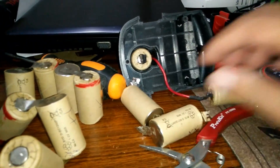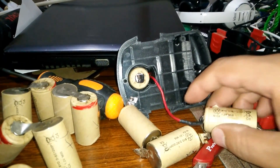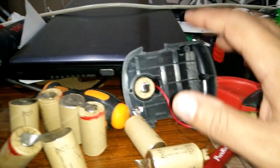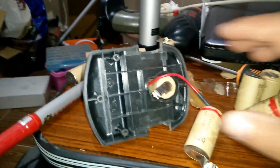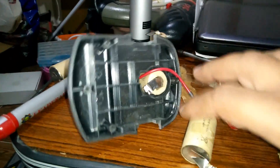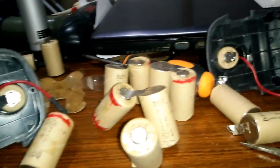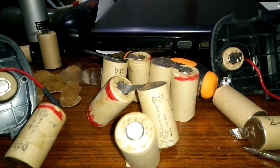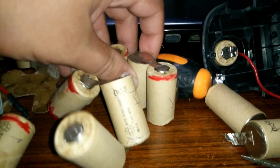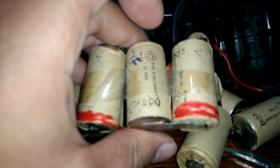I found that the batteries connected to the main leads — the positive and negative leads — are always good in both batteries, this one and this one. The batteries connected to the main leads are good, however the rest of them average between good and bad.